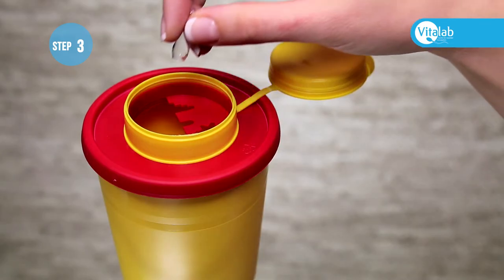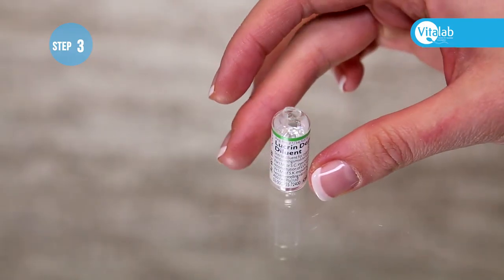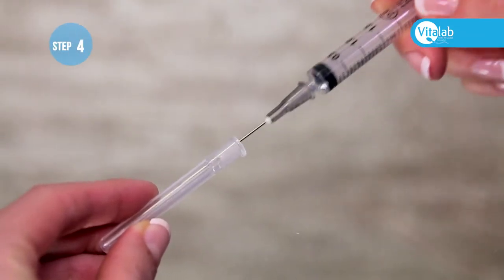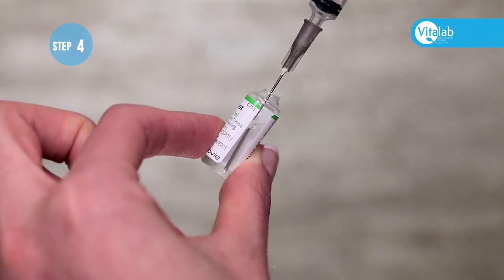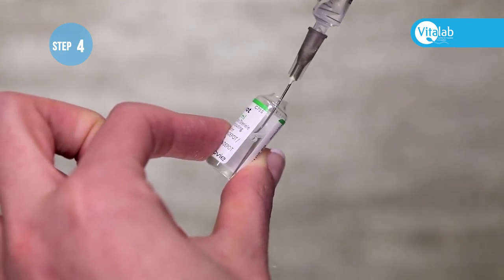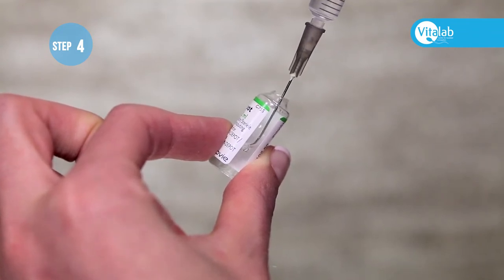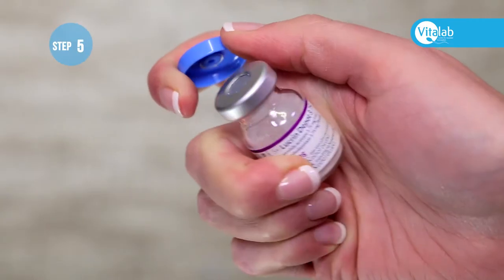Discard the top part into the sharps container. Place the ampoule on a flat surface, remove the plastic cap from the needle, and put the needle in the bottom corner of the water ampoule at a slight angle with the bevel side to the bottom. Draw up the water into the syringe, then remove the blue cap from the vial.